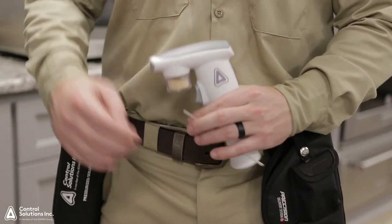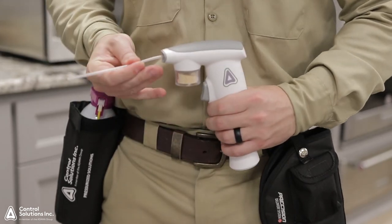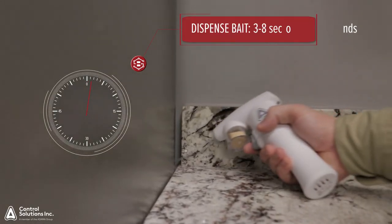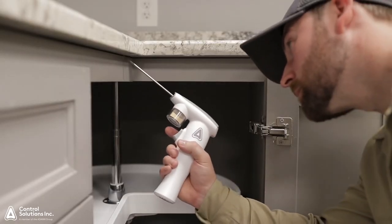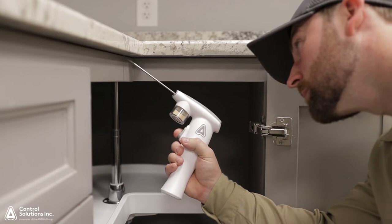For void applications, insert the appropriate application straw into the void and dispense bait for three to eight seconds. For small voids, use the lower rate, and for larger voids, you'll need more bait.